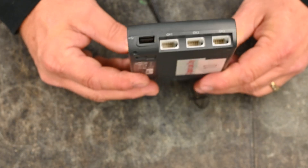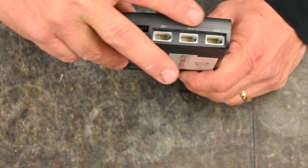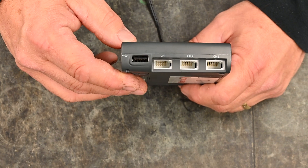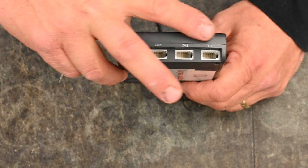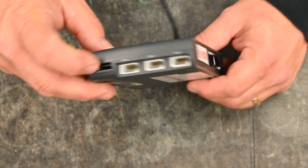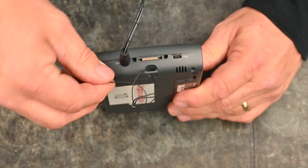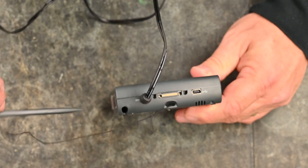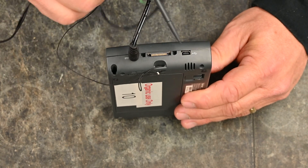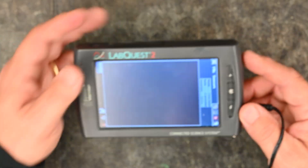If you flip it the other way, you'll see a USB port and channels 1, 2, and 3 — the analog plug-in channels for all the sensors we are sending you. On the other side there is a stylus that's nice to use when touching the screen. The remaining two ports are for power, which we won't worry about since we have it plugged into the wall.